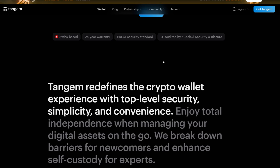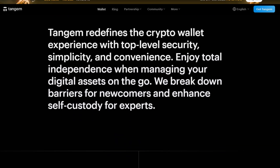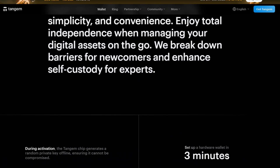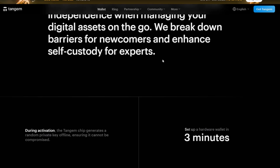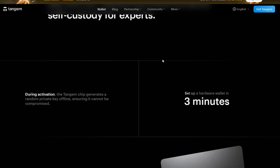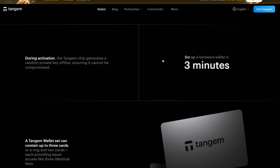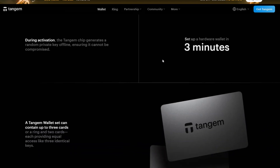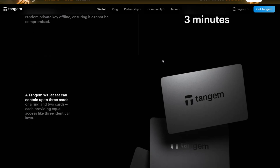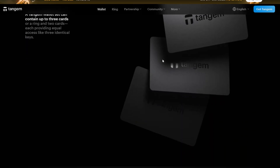Now let's talk about the Tagim wallet recovery plan. Unlike traditional wallets with recovery phrases, Tagim uses a multi-card redundancy system. If you selected two cards during setup, losing one means you're on your last backup. If you chose three cards, you can lose one and still be safe. There is no online recovery — you must have at least one functioning card. This makes Tagim immune to phishing attacks and cloud hacks.